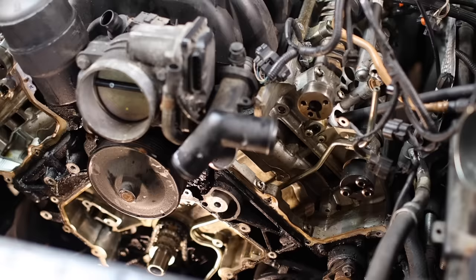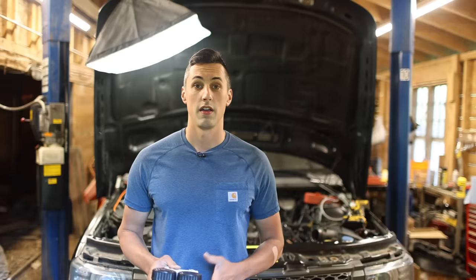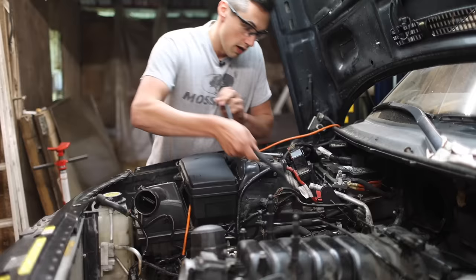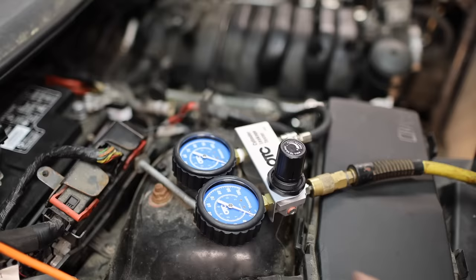I have the engine partially disassembled to fix the timing, which I discovered was badly in need of repair. The reason why I might need to pull the heads is because I suspect a head gasket leaked, due to some stop-leak, coolant water vapor coming out of the exhaust, and half-empty coolant bottles in the boot. In order to determine if I have a head gasket issue, I'm going to perform a leak down test on all eight cylinders. I really should have done this before I started disassembling the engine, but it's better late than never.